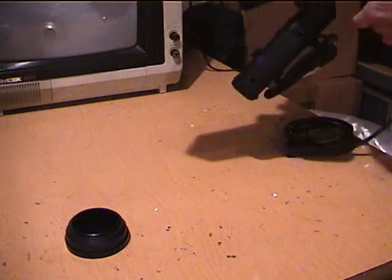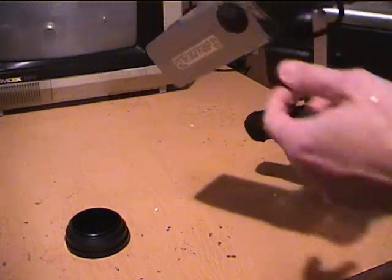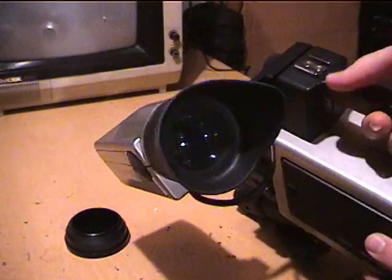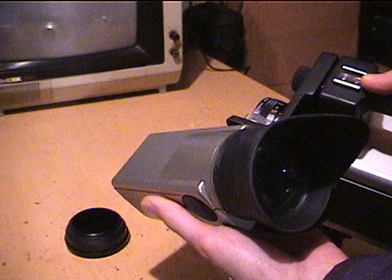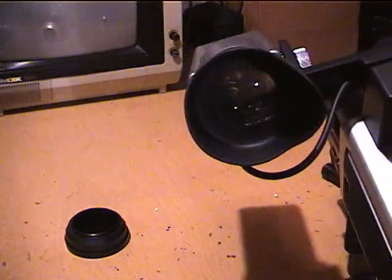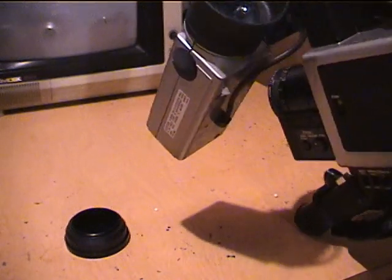Well, that's quite a sight. As you can see, this is the huge viewfinder — it's about the same size as a modern video camcorder all by itself. Look at the size of that eyepiece — that's amazing.